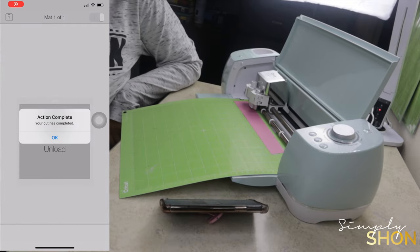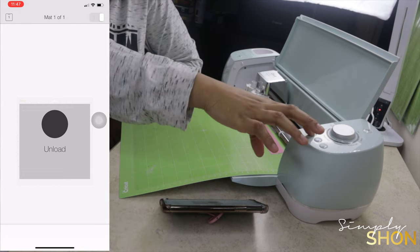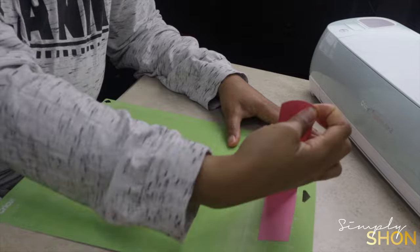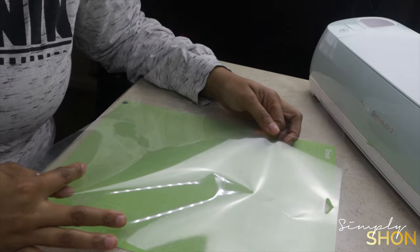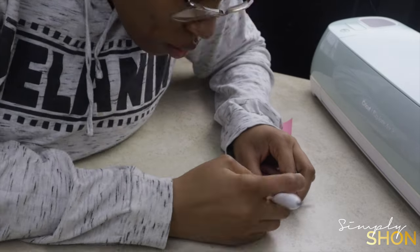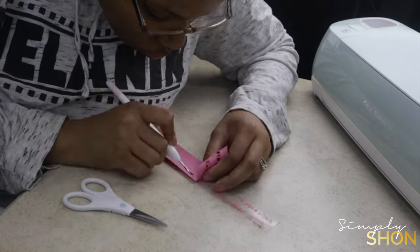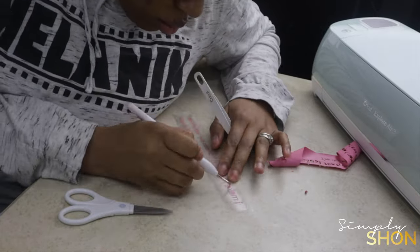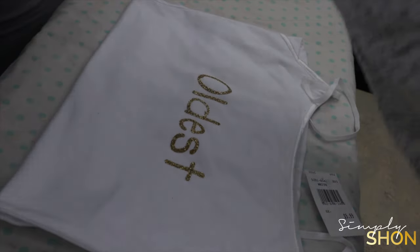Once the Cricut has finished cutting, you'll get the action complete notification. Press the load/unload button to unload and grab your Cricut mat. Peel that iron-on off the Cricut mat and then we're going to start weeding again. Please be careful — the iron-on material is a lot softer and thinner than the vinyl material, so be cautious. Again, I like to take the majority of the material off first and then get those smaller pieces on the inside. Then I'm going to separate the text by cutting each one out.